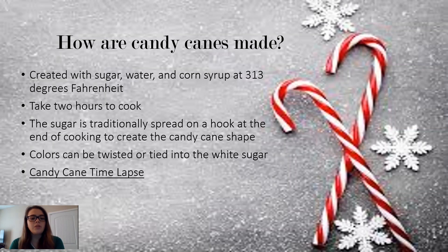The colors can be twisted or tied into the white sugar. It kind of depends on the preference of the candy maker, but both ways will work and give you your traditional candy cane that we know and love.